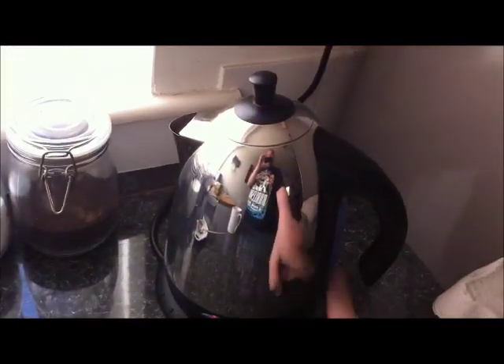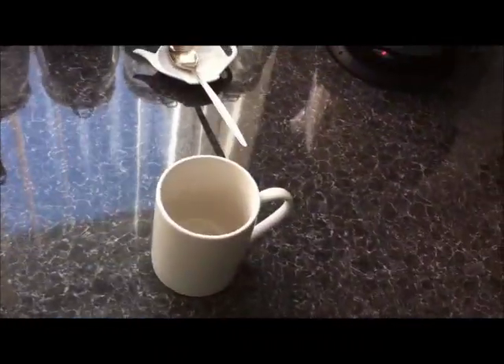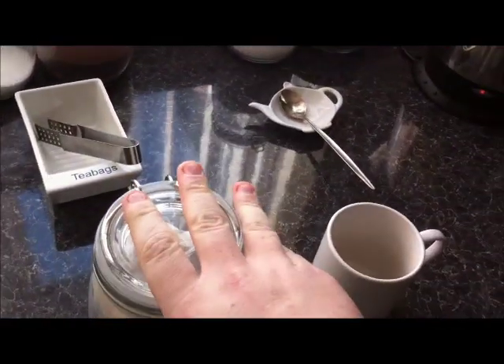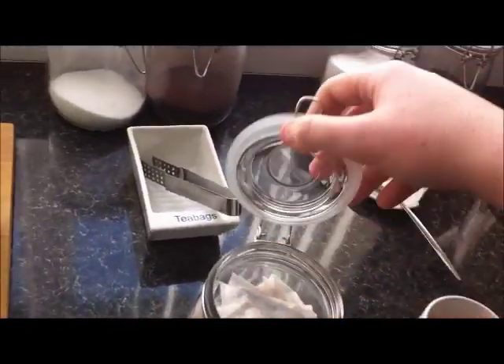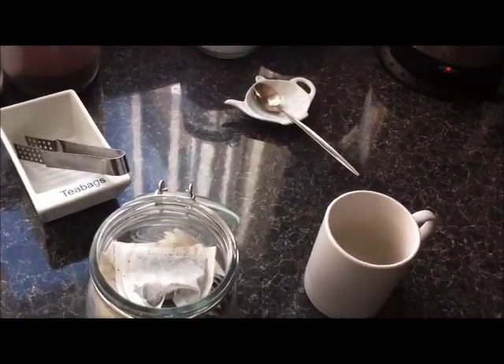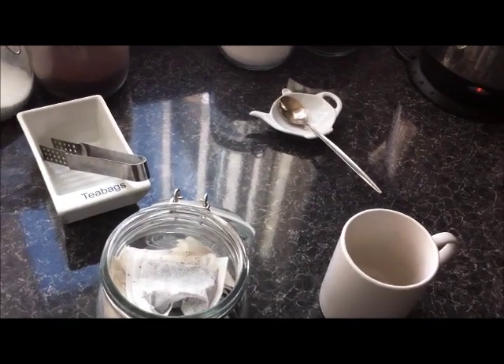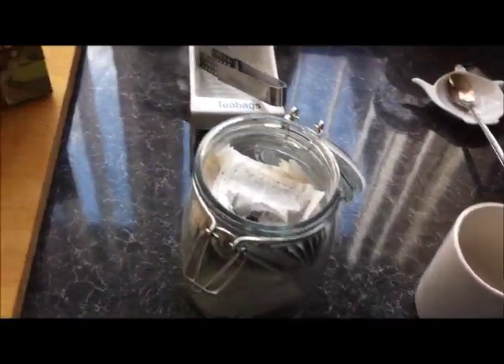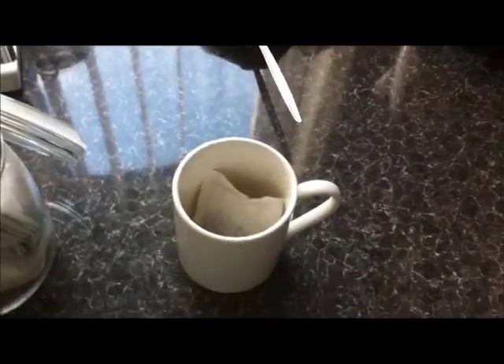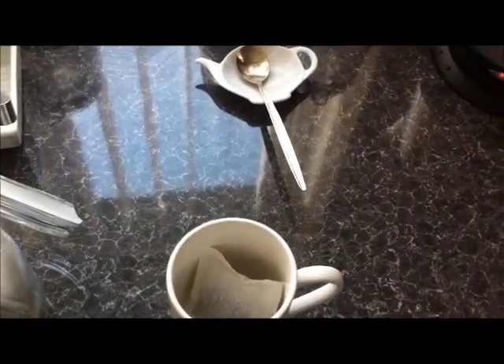So we set that off on boil. Now, first is to pick your choice of tea bag. Tea bags that you can get in the UK come in all sorts of brands — everything from PG Tips, to Tetley's, to Typhoo, to Twinings. I've personally chosen Yorkshire Gold. It's a nice strong tea. In the States, it's usually known as an English breakfast tea, and you can usually get a few different varieties, usually by Lipton.